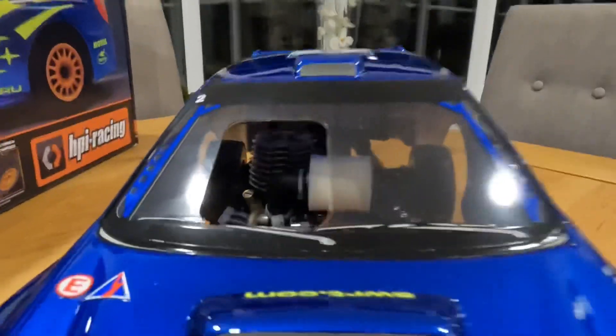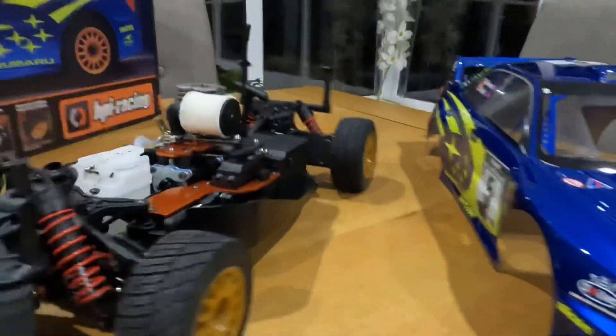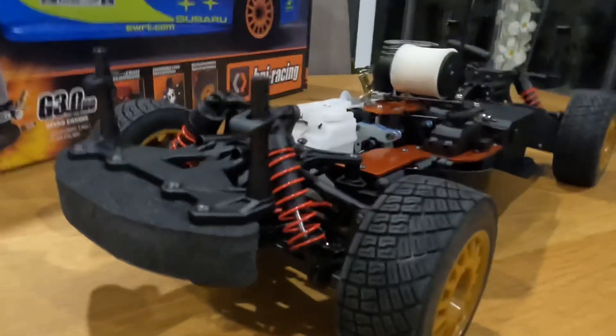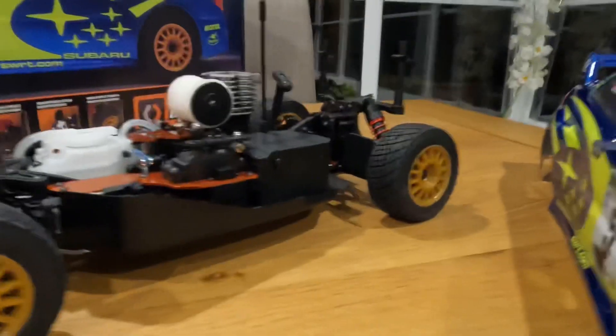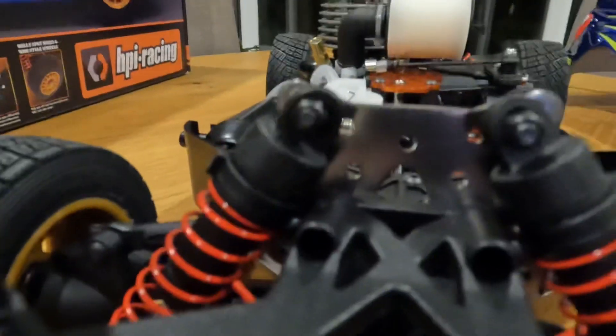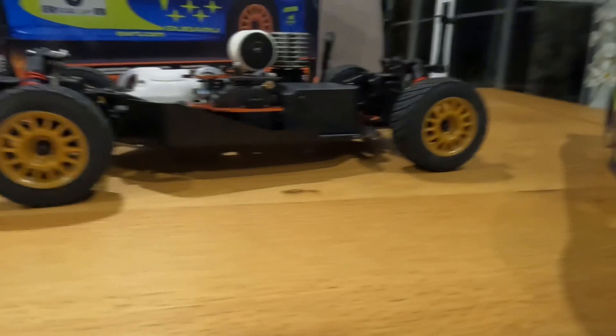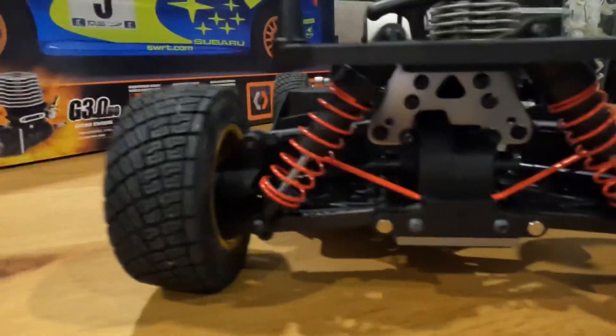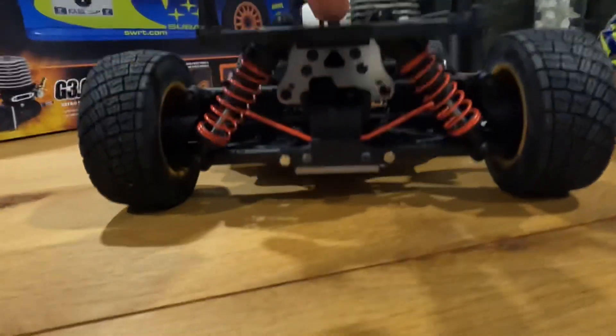This is actually based off the HPI Bullet monster truck, and if you've ever owned one of those you'd know the chassis and drivetrain were really durable and sturdy. So if you're sending this down gravel roads — which you should be — you don't need to worry about breaking too many parts, fingers crossed. Looking it over: double wishbone suspension, oil-filled shocks are fully adjustable — more camber, less camber, change the ride height, set it up how you want. Front and rear sway bars too; from the back this thing looks quite aggressive with those red sway bars. I do like that — gives it a really nice touch.